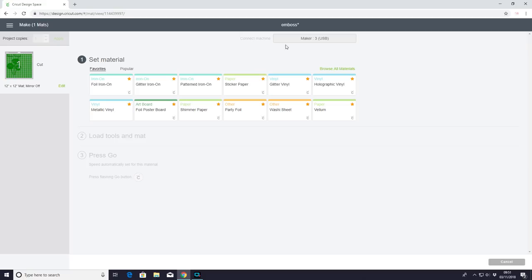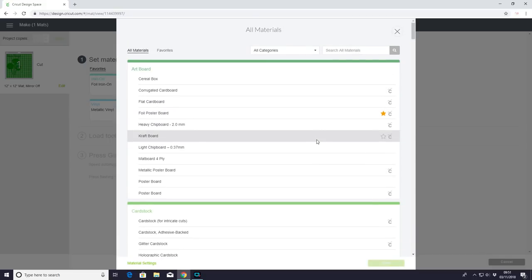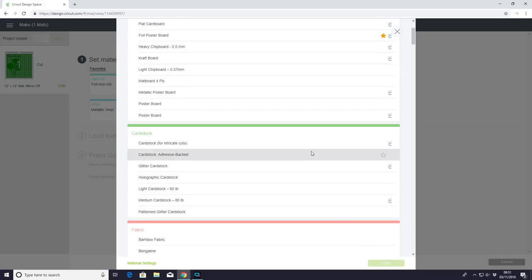We're going to browse all materials. I've tried several cut settings with this double-sided adhesive and it's really difficult — some designs are cutting great on medium card stock, and the more complicated designs are cutting great on glitter card stock. I haven't found a solid cut setting for it, but it is between these two. Today we're going to choose medium card stock.